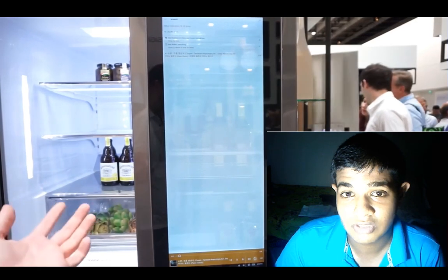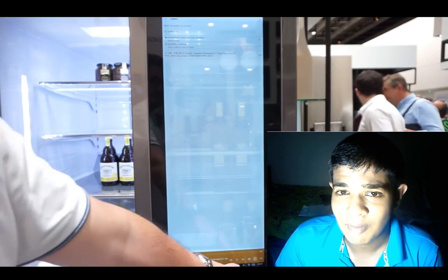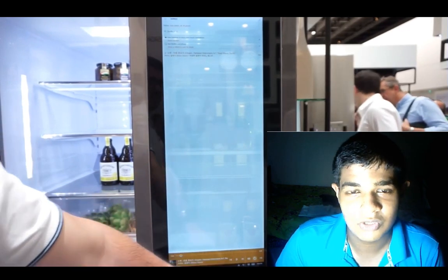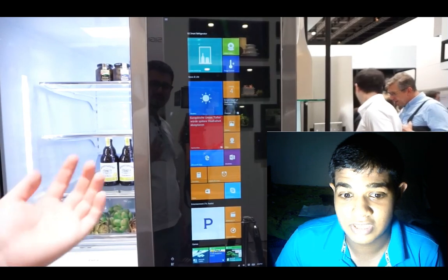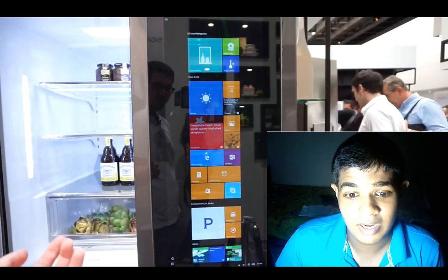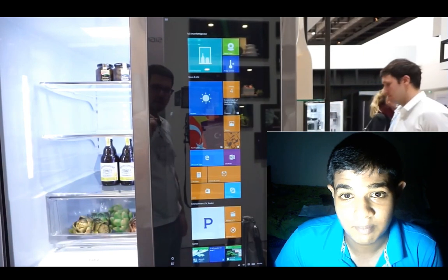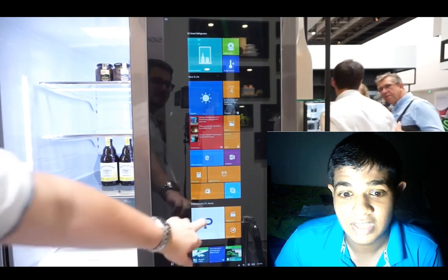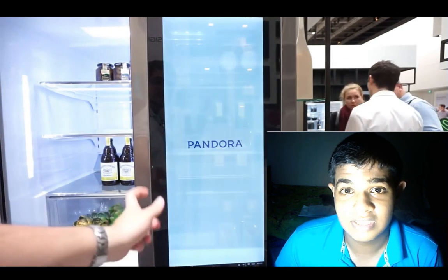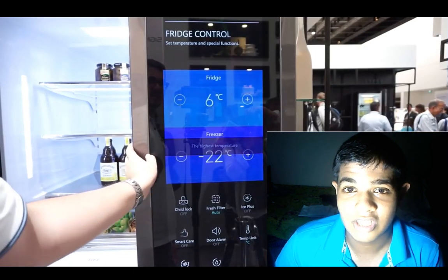If you are interested in this video, you can use the camera to use it as a computer. This is a great example of smart technology — one of the most important things you can use as a computer. You can use it as user-friendly, and you can use it as a switch to refrigerate.